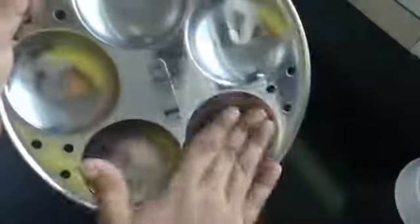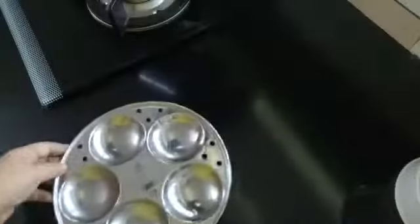Spread a small amount of oil in the pan.